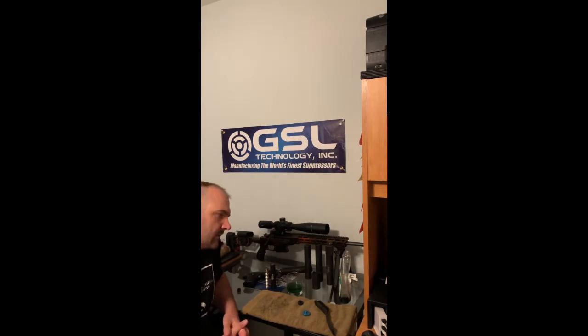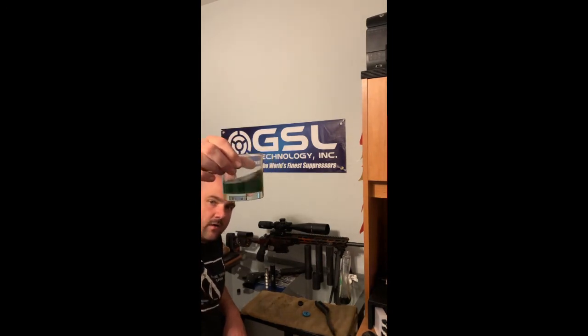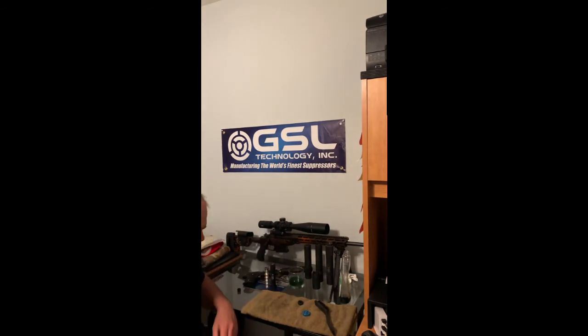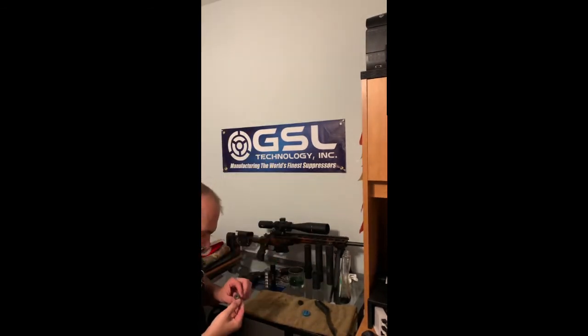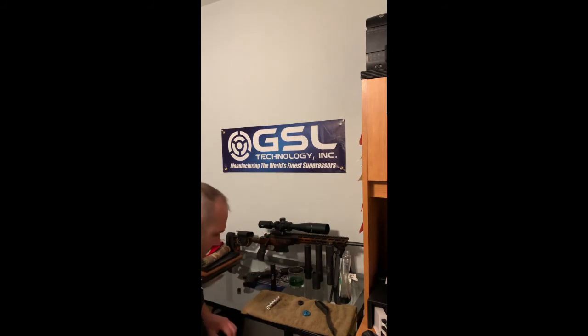It's been just over one hour with the baffles sitting in my Simple Green cleaning solution. You can see the solution is a little bit darker — it pulled off some of the grit and carbon that was built up. I've got my baffle stack set out, looking nice and pretty. I'm pretty happy with it. Here you can see one of the end baffles — this is the blast baffle.